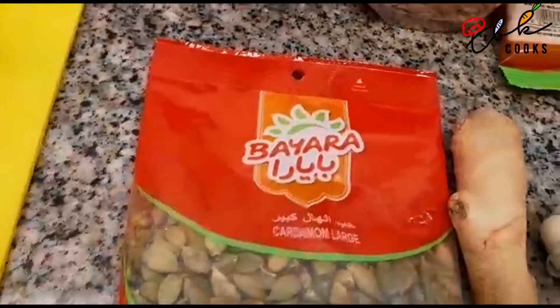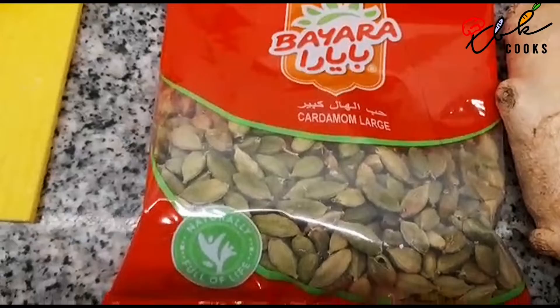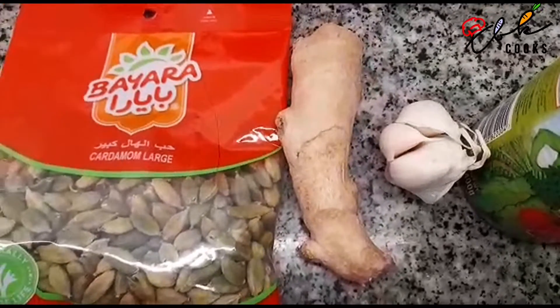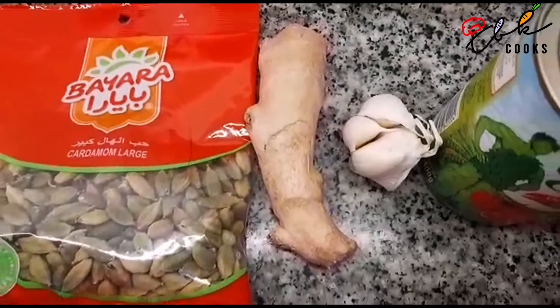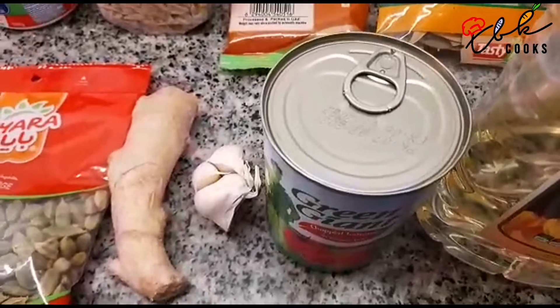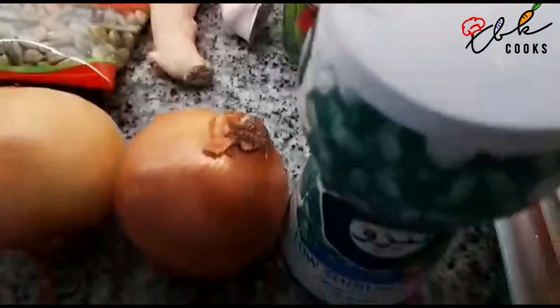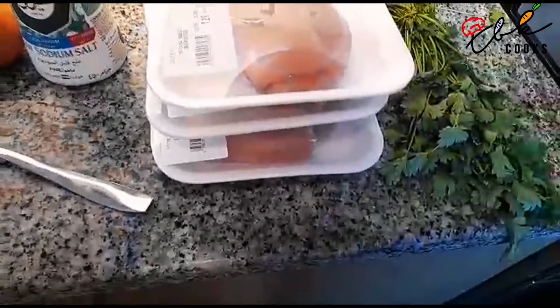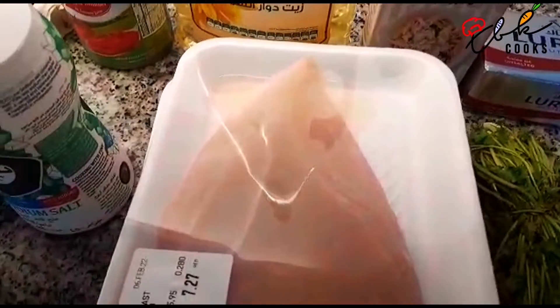Then we have some garam masala — we're going to have one teaspoon of that. Then over here we're going to have four cardamom pods. I couldn't find any ginger pulp so we've got the real thing; likewise the garlic. We're going to have one teaspoon of ginger pulp, one teaspoon of garlic pulp. Tomatoes — I did find a 400 gram can. We're going to have a quarter teaspoon of salt, and then we're going to have one kilogram of chicken — that's four 250 gram pieces of skin-off, boned and cubed chicken breast.